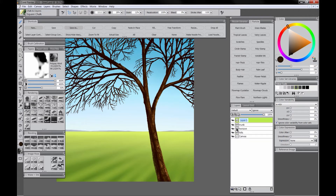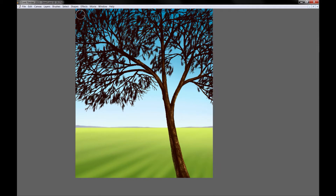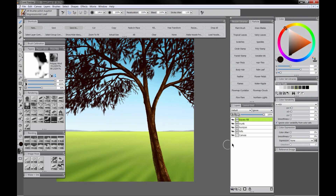Now we'll create a new layer called Leaves Fill. This is going to be the bulk of the leaves. We will use the Impressionist leaf brush with a dark color — like a dark brown or a dark blue — and just go ahead and fill in this area. This is going to be the background leaves, the back side of them, so they're not going to be getting any light.